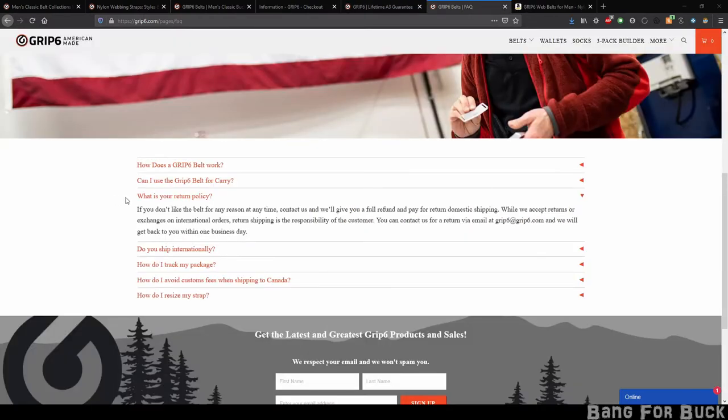I recommend buying the belt from their website because you get their crazy return policy. If for whatever reason you want to return the belt, they'll give you a full refund and they'll even pay for domestic shipping.